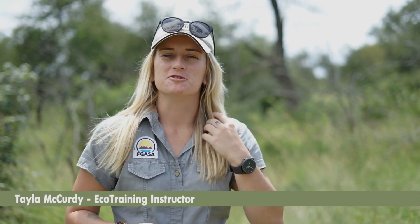Hi, my name is Taylor McCurdy and I'm an instructor at EcoTraining. Now that we've had a break from the rain, we're going to be taking a closer look at what insects occur on all those plants that we've showed you on our Flora Fridays.